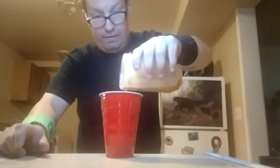Pour it all in there now. Let's see what this tastes like now. That was really good. Candy corn coffee is actually pretty good. I recommend making that for the holidays for Halloween.